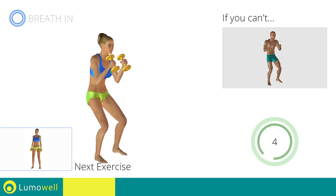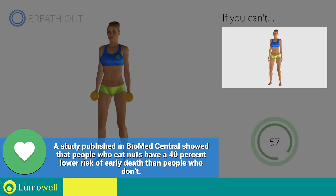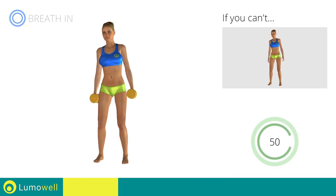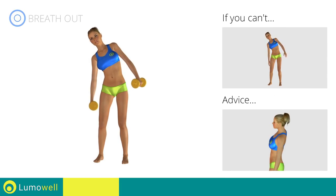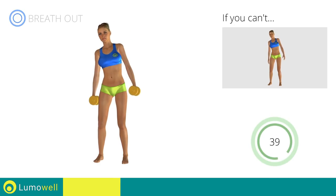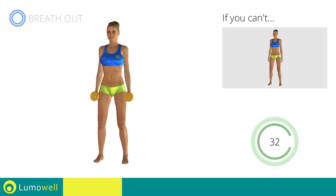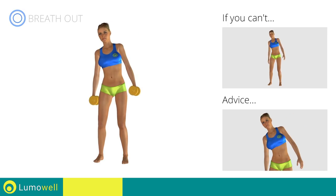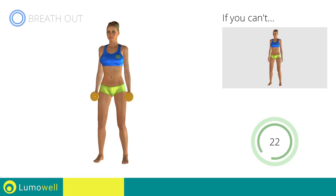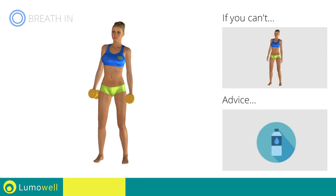Next exercise: Dumbbell Standing Side Crunch. Go! If you can't do it, try using lighter weights or not using them at all. Do not bend or curve your back — maintain your torso straight by staring at a fixed point in front of you while contracting your abdominals. Be sure not to lift your shoulders; keep them down and relaxed. You can use water bottles or books as alternatives to the small weights.